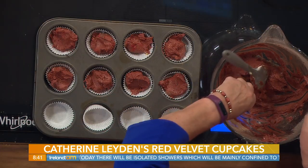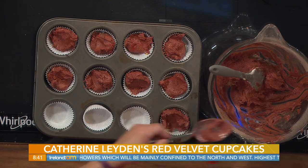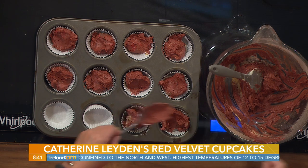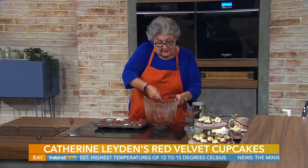These cupcake cases I have are quite small so I get about a dozen and a half of them. They will rise - you get a lovely nice rounded top on them. It's important that you add four tablespoons of water, not milk - milk will give you a heavy mixture after baking, whereas water gives you a much lighter result.